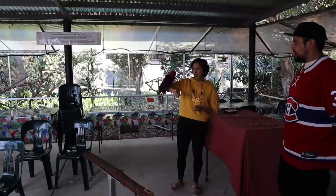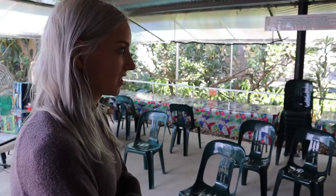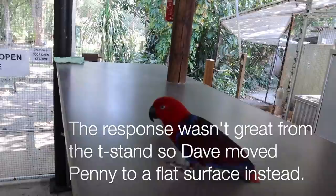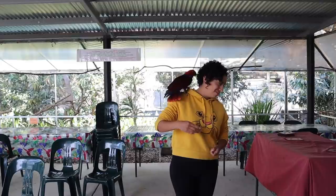Is there a reason you ask her to fly to your arm versus your hand? That's just what her previous owner did, to be honest. So try it again but try getting her to land on your hand.